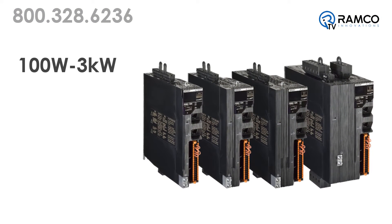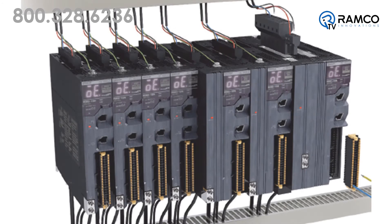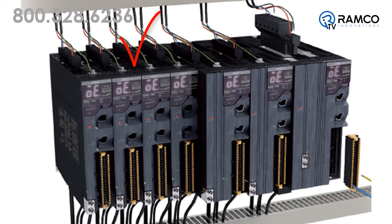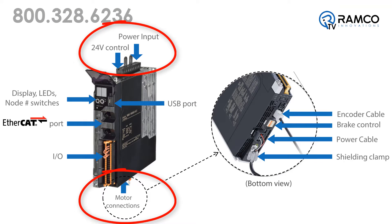This initial release has sizes from 100W to 3KW, and 120, 240, and 480V. The height of the amplifier is the same for all sizes, which means easy wiring and consistency in panel space. Power on top, motor on bottom, and built-in brake relay — which means panel builders will love you.